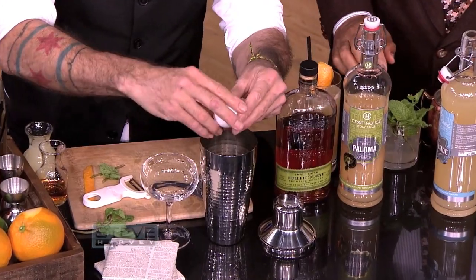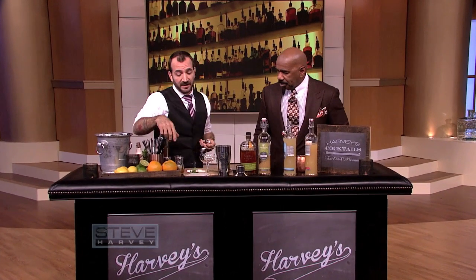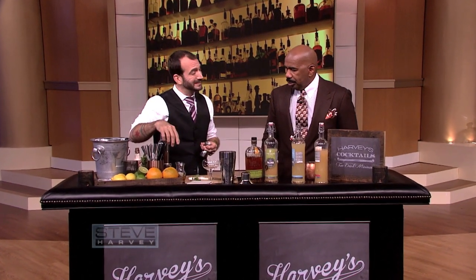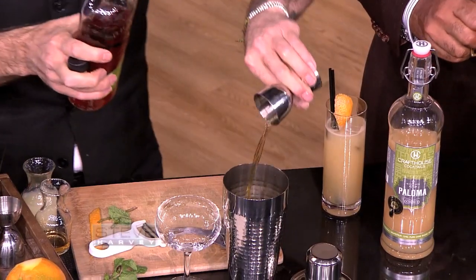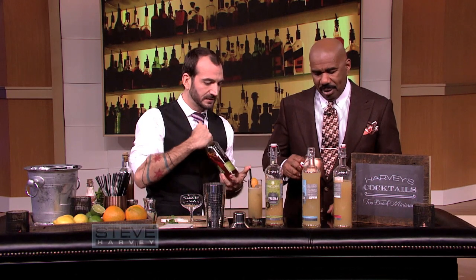I know the egg — I probably ain't going to drink that one. We're just using the white, just the egg white, no yolks. We got a little bit of fresh citrus in there, some cinnamon honey syrup that I made — just like making tea, warm up some honey and put some cinnamon in it. Spiced pear liqueur. And some rye whiskey. I'm going to hell.